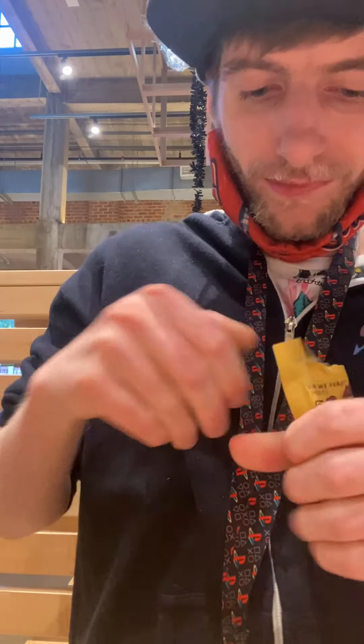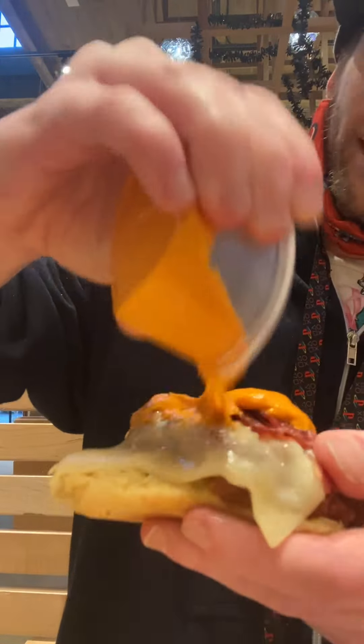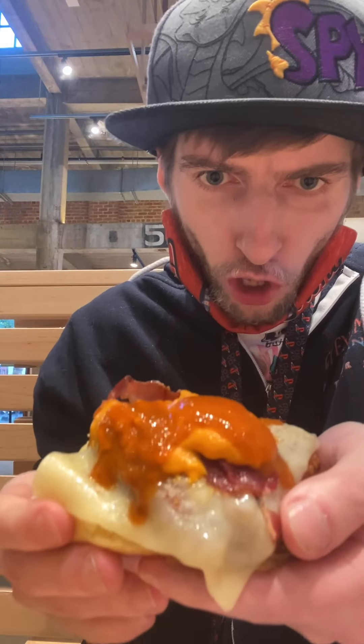Over the camera so you can see it. We got the sauce open. Got the Shake Shack sauce. Let's put this on first, the Shake Shack sauce. Now we got that on, let's put the Last Dab Apollo hot sauce on here. Gotta put the whole thing on there — just that one package. Actually pretty good size and it gives you a lot of sauce.